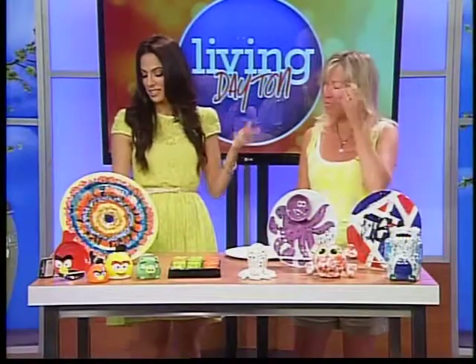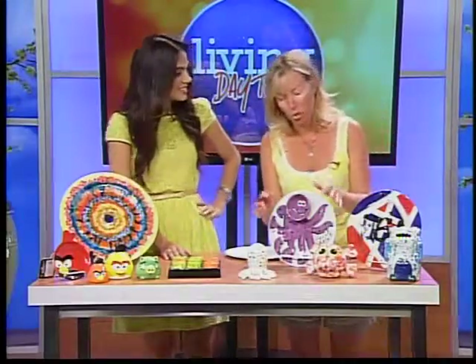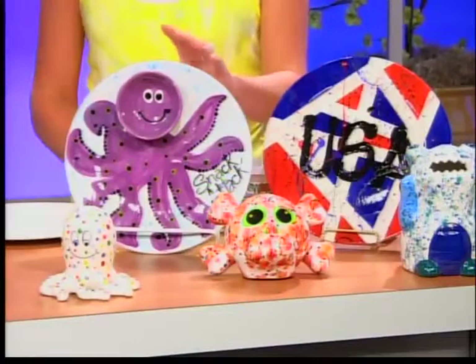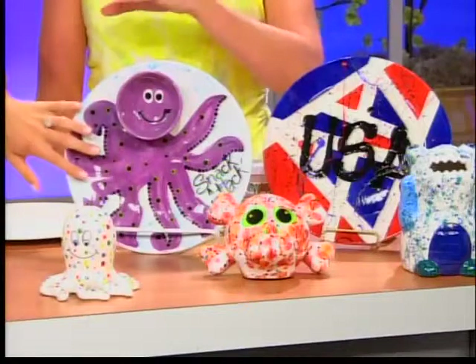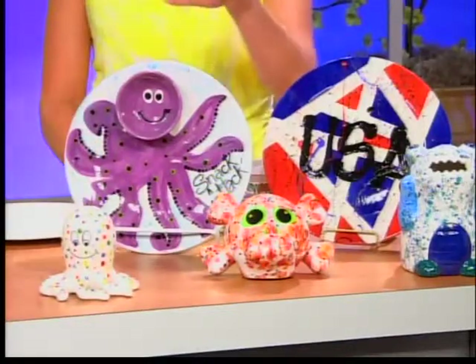And for a lot less! So let's get into the camps. Snack Attack — what's that? This is the snack attack plate and it's our most popular camp that we've had every summer. What's really neat is that the kids get two pieces: the little bowl and the plate, and they can make it any way they want to. I always tell the kids, this is your individual plate — your snack plate. So if a brother or sister tries touching it, you say, hands off, I made it myself. No touchy!